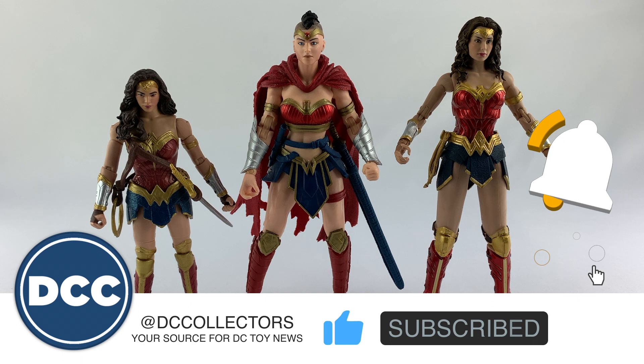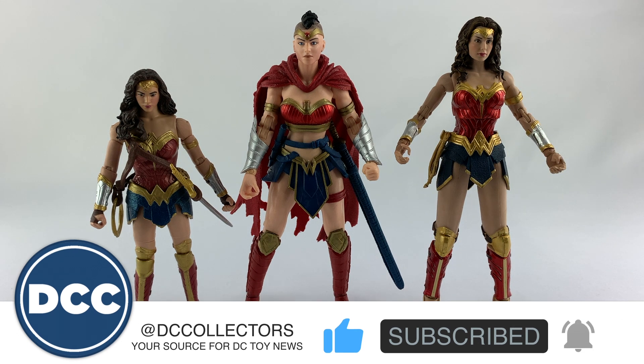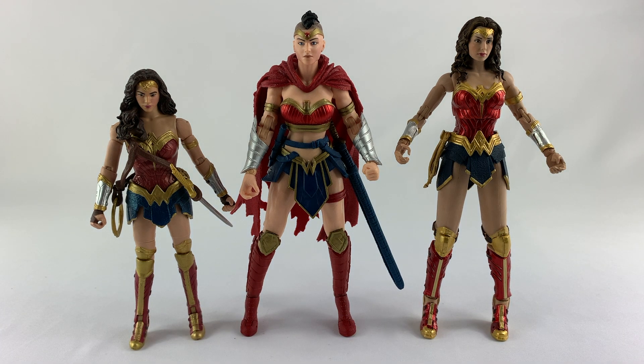If you like what I'm doing, hit that subscribe button and that like button — I sure would appreciate it. Follow me on dccollectors.com each and every day and on social media at DC Collectors. I'm always around on Facebook, Twitter, and Instagram at that handle. Just ask me any question — I'm there to answer it as best I can. Until next time.